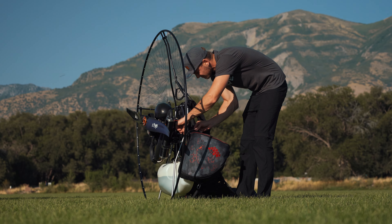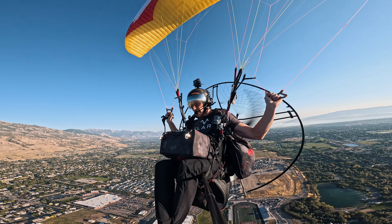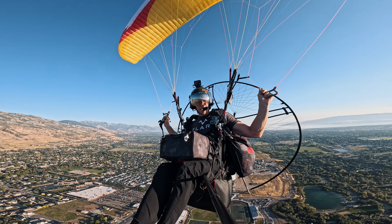Before I go any further I should introduce myself. Some of you may know me, but I'm guessing a lot of you don't. My name is Colton Wenger and I recently got hired by Chris at Superfly to be a full-time videographer. I live up in Idaho and I do a ton of fly camping up there in really remote locations — this is kind of my thing. Chris asked me if I wanted to take the Gen Falcon out and do a review on it, so I figured what better way to test a cross-country wing than a flight camping mission.